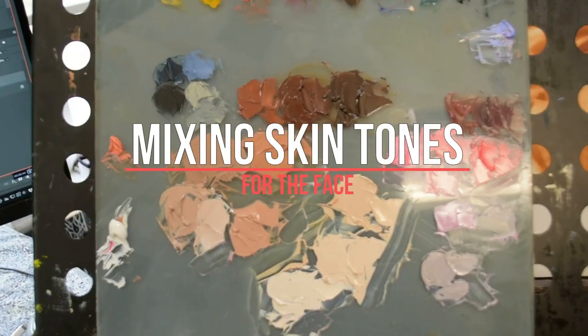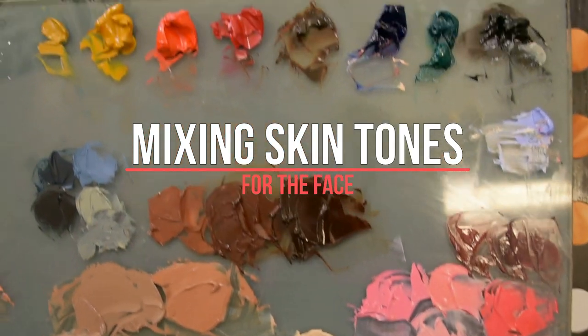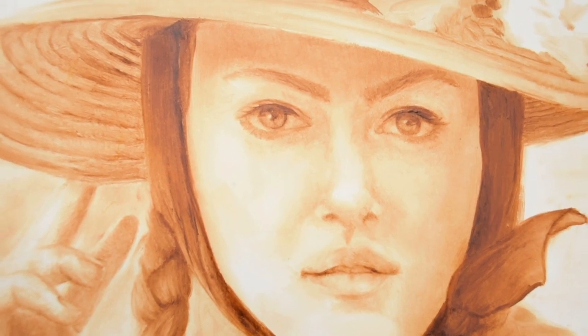Hi, Shelly here. Today I'm going to show you how I mix the flesh tones on the palette that I'll be using to paint the underpainting of Clementine. So come with me and I'll show you exactly how to mix it.